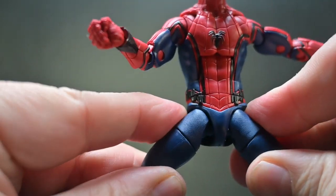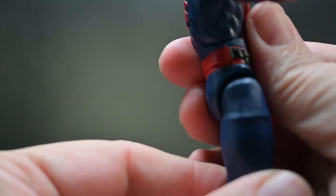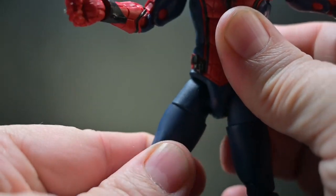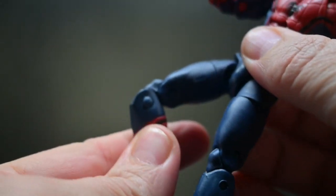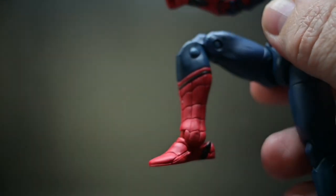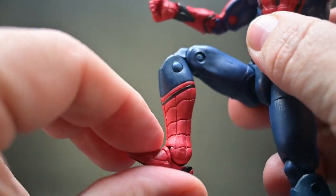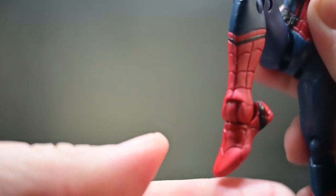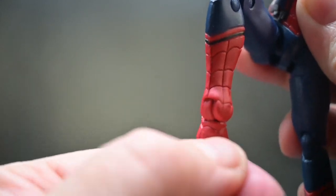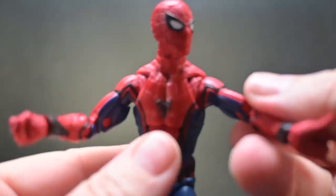The hips allow the legs to do a horizontal split, and you can move the legs at the hips forward and slightly to the back. There is an upper thigh turn on both legs. We also have double-jointed knees, and the pins are still showing. Finishing up the articulation, we have the ankles, which allow Spider-Man's feet to move up and down as well as left and right. But we don't have a toe bend — every Spider-Man figure should have a toe bend. You can create more poses than an Instagram model, but you still don't have a toe bend!